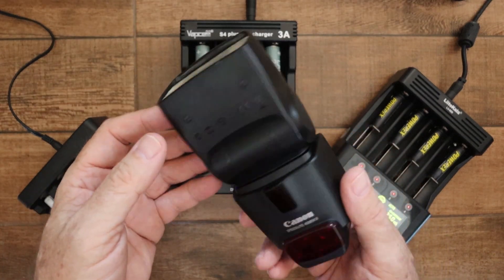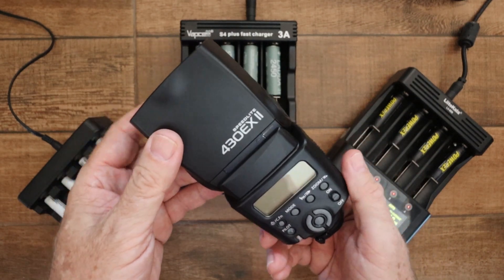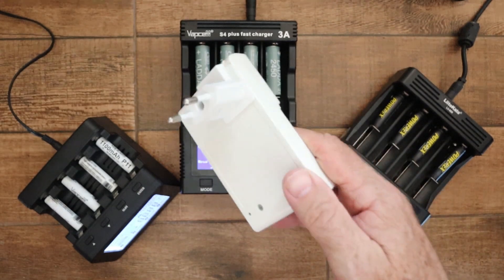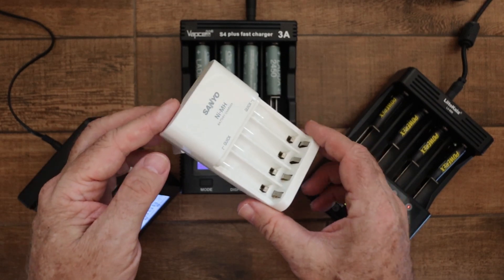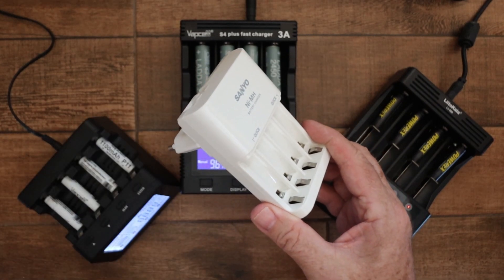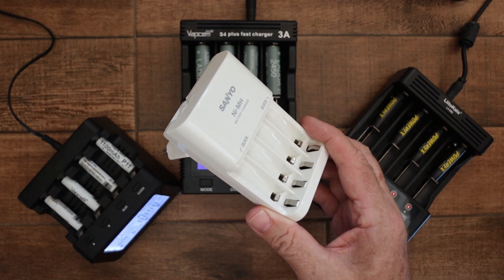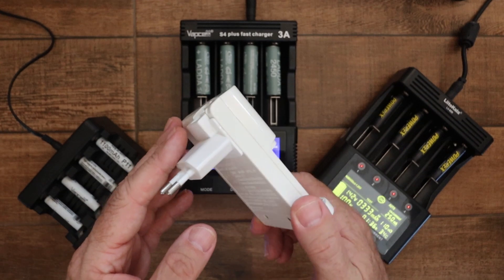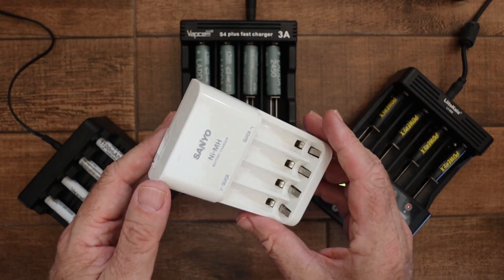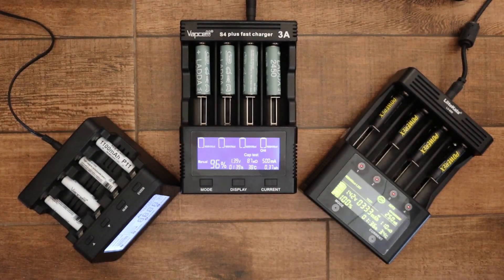I started using rechargeable batteries when I bought a flash unit. It uses four AA batteries and I used a very basic charger initially — all it does is charge, and that worked fine for several years. When the batteries got depleted, I'd just pop them in to charge them up again. However, one day I went out with the flash and it wouldn't work. One battery had gone bad and the charger hadn't given me any indication. So I started getting interested in smart chargers, and now I have three.